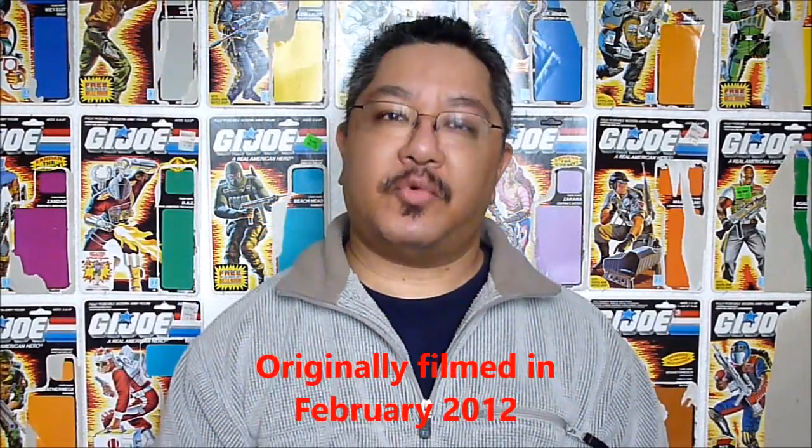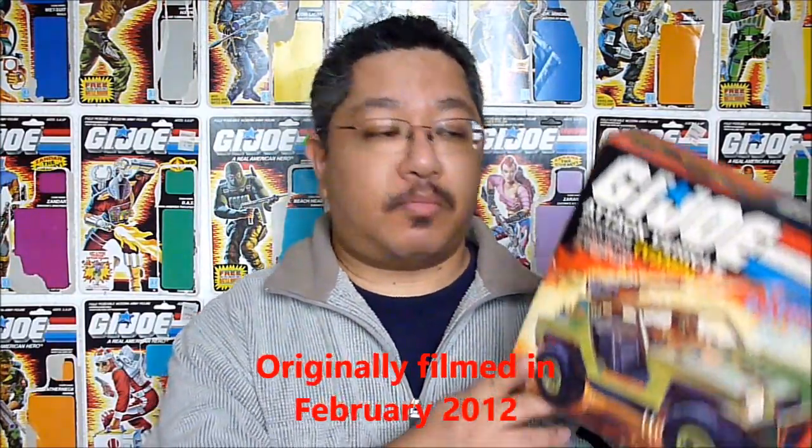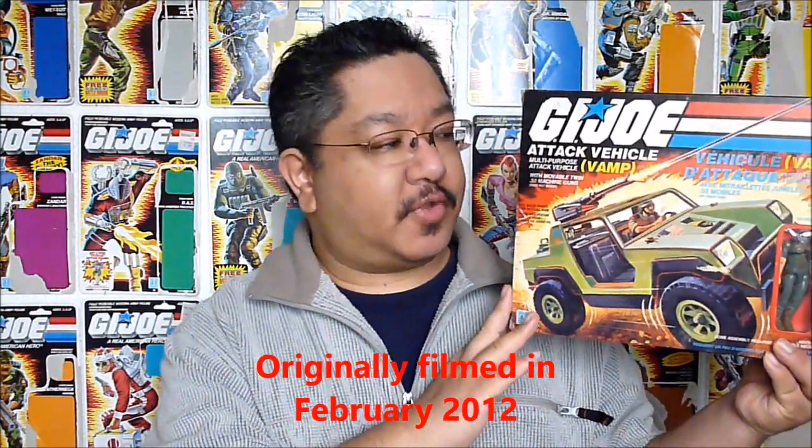To kick off VAMP month, I'm going to begin with the Toilet Starter Vault, the G.I. Joe multipurpose attack vehicle, the 1982 VAMP with its driver Clutch.